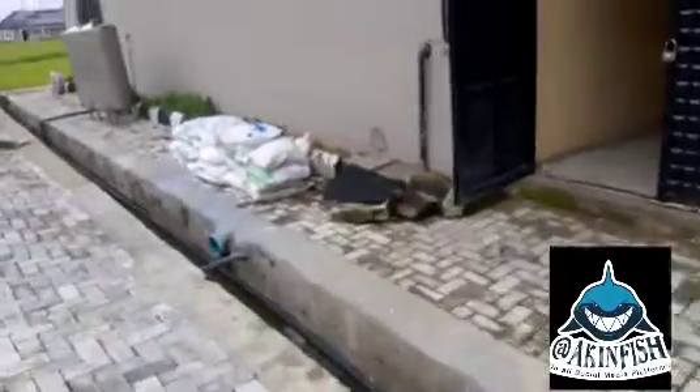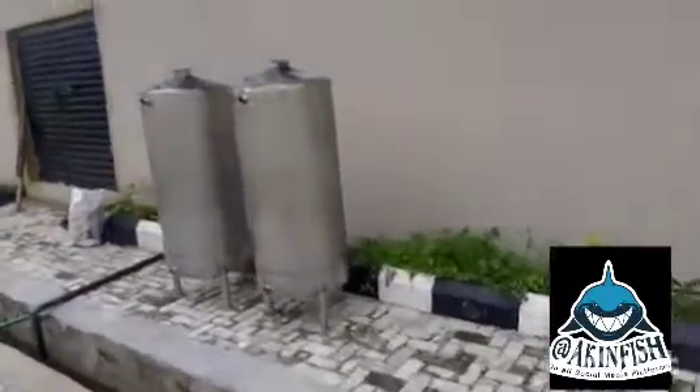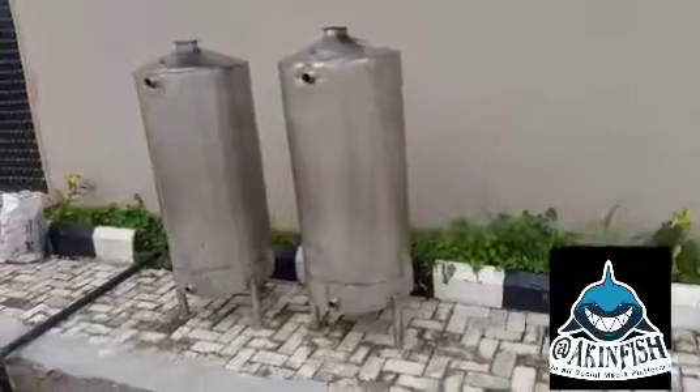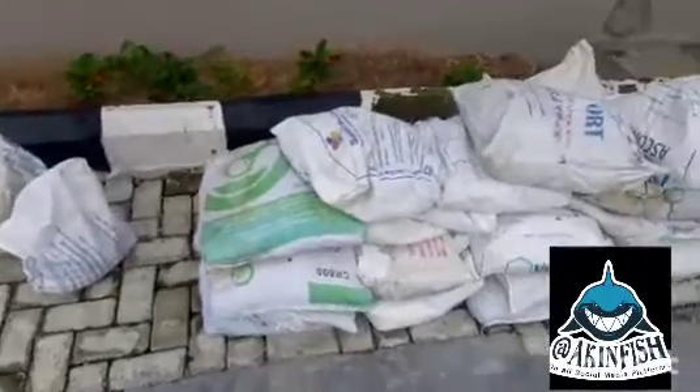We have two sets of tanks here because we are going to be filtering with two different water qualities that we have tested for, and we know what we need to correct. I will explain in another video how to know what to treat. You can also see some of the items we have gotten for our water treatment.